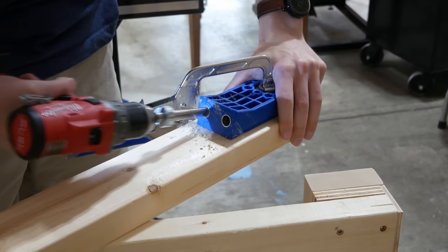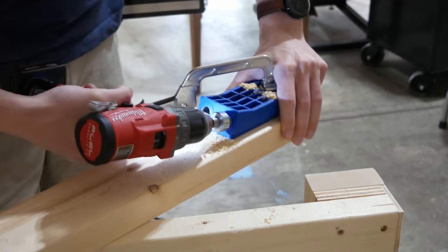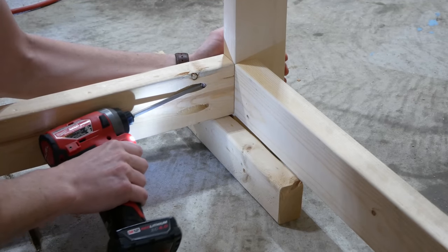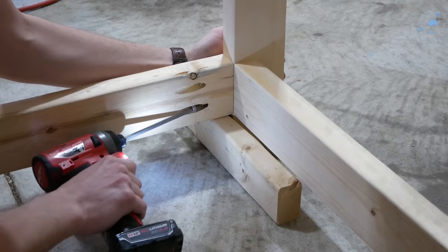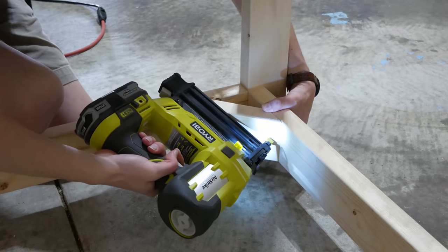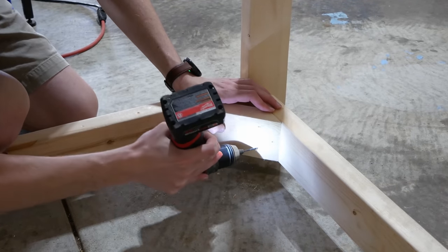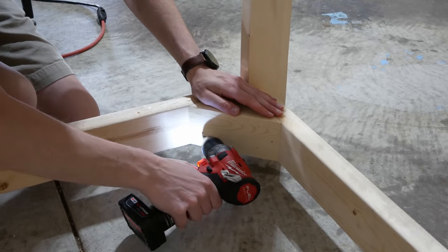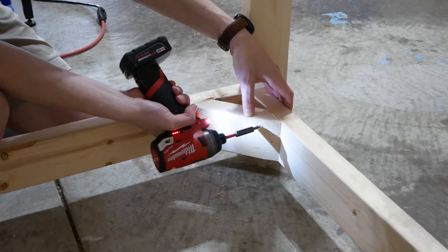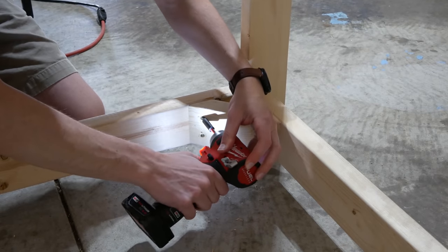I used a pocket hole jig made specifically for two-by lumber to drill two pocket holes in the ends of the front and back bottom rails, and screwed those in place. If you don't have this jig, you could just toe screw these rails into place instead. I cut some 45-degree miter blocks on the miter saw and tacked them in place with my brad nailer, then pre-drilled and screwed them in.